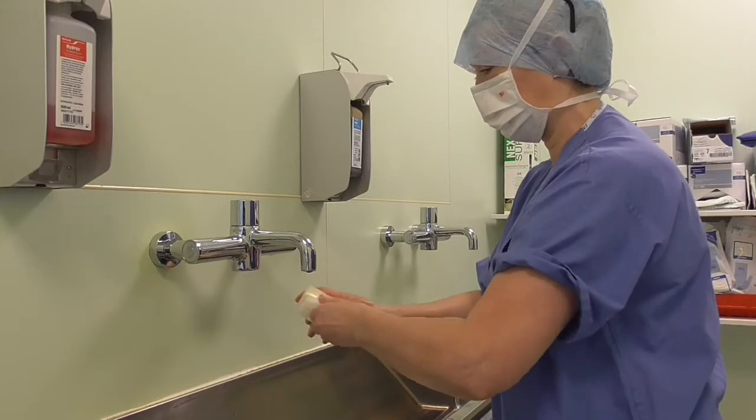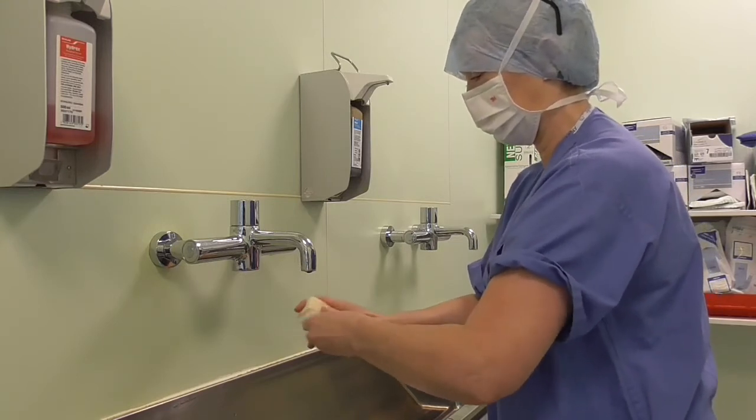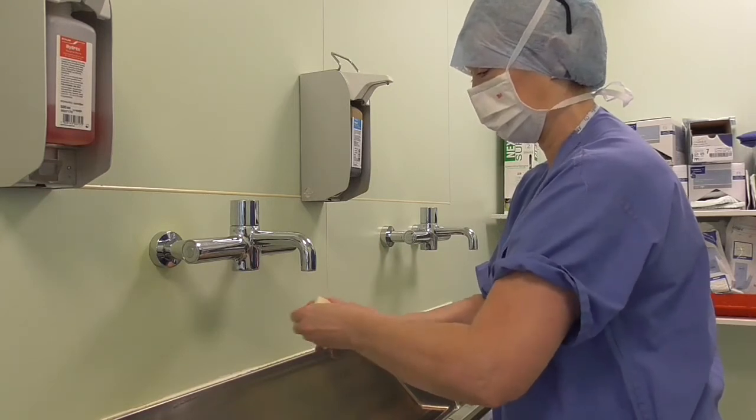If you do this procedure five or ten times a day for surgical procedures, it soon dries out your skin.